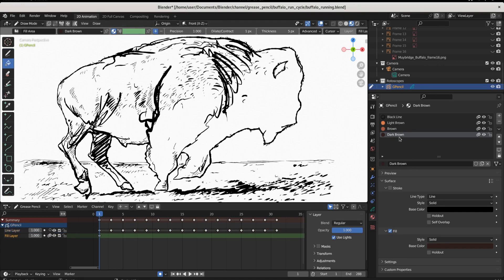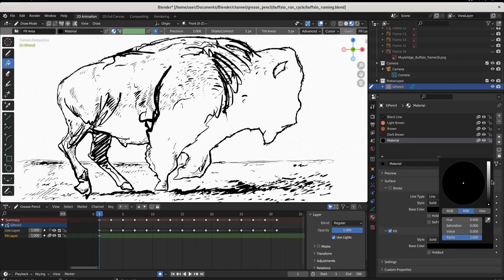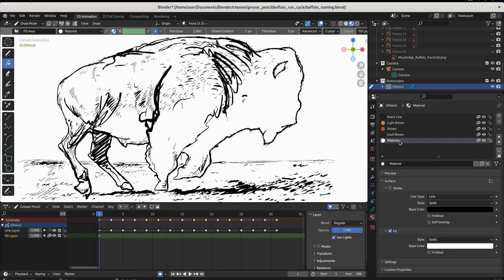Now you're going to create a palette. A palette is a group of colors around which we build our object, and it's everywhere in art. I'm going to create another one and it's just going to be white — I'll call it white. These are my three colors: light brown, brown, and dark brown, very originally named. I'm going to hit Ctrl S and save.